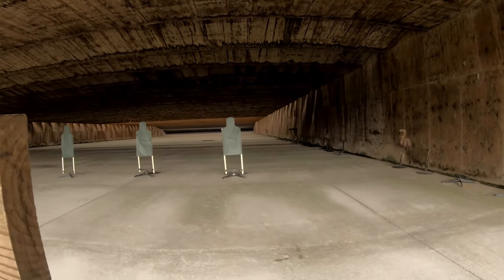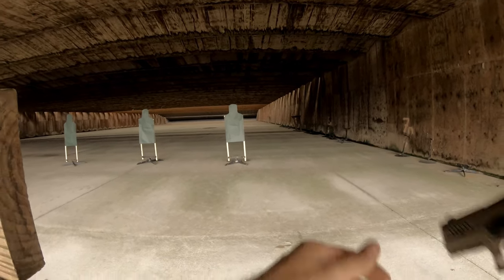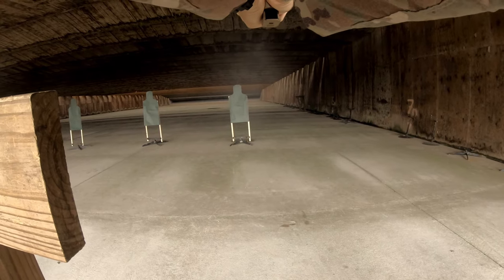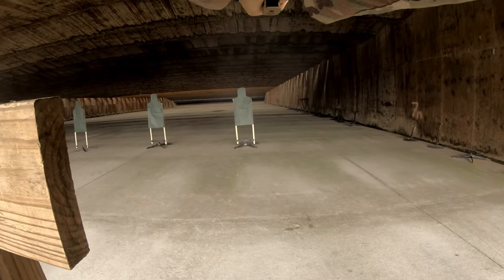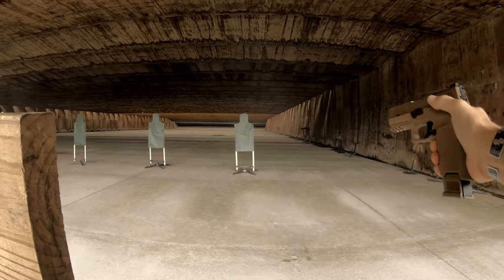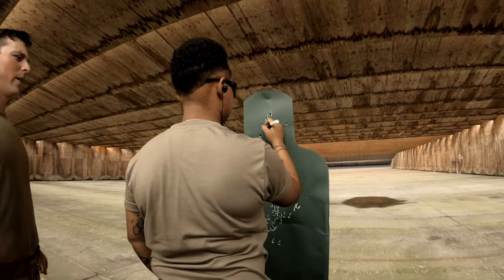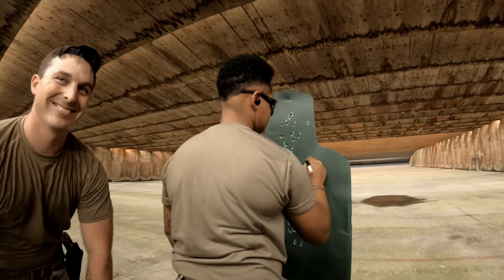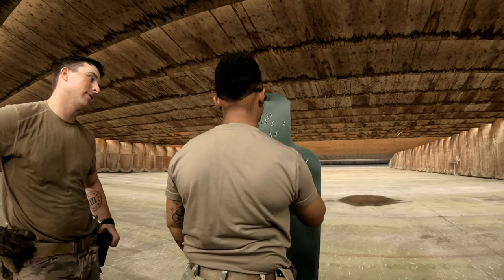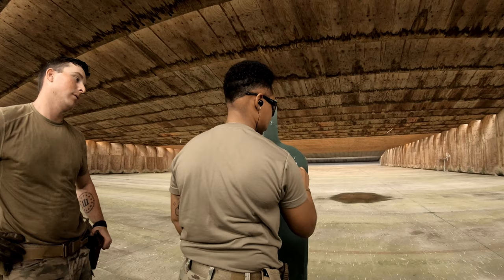Four shots to the chest, two shots to the head — line's ready, contact, cross. Looks like I didn't load enough rounds. Four shots to the right — oops.